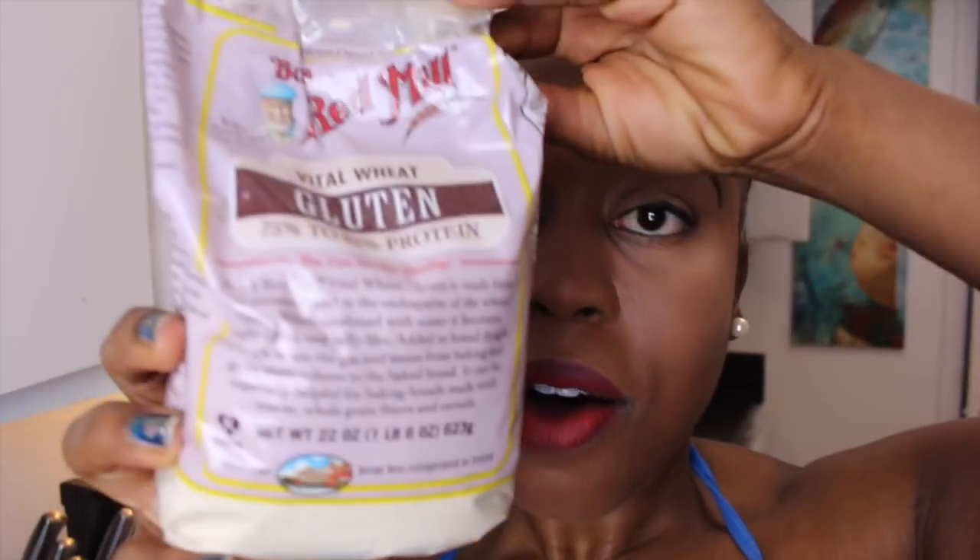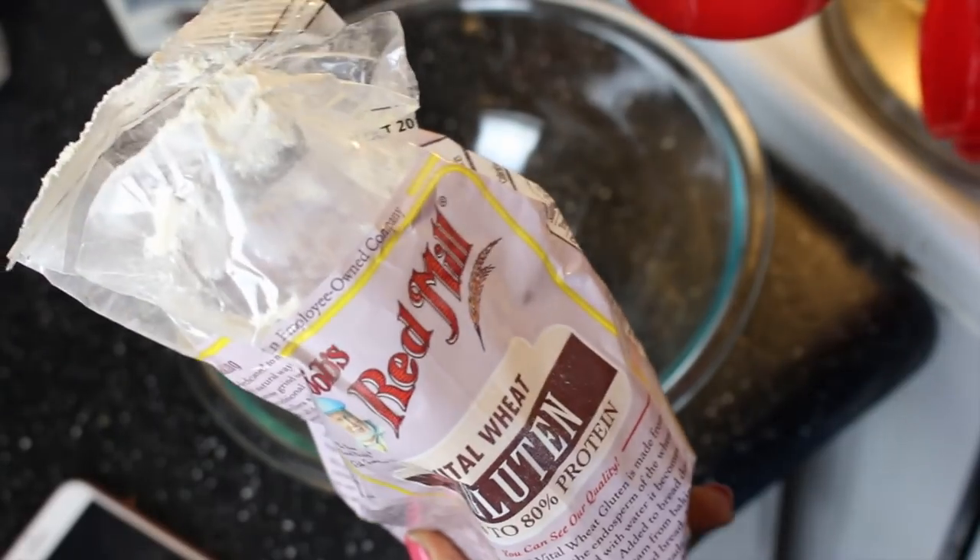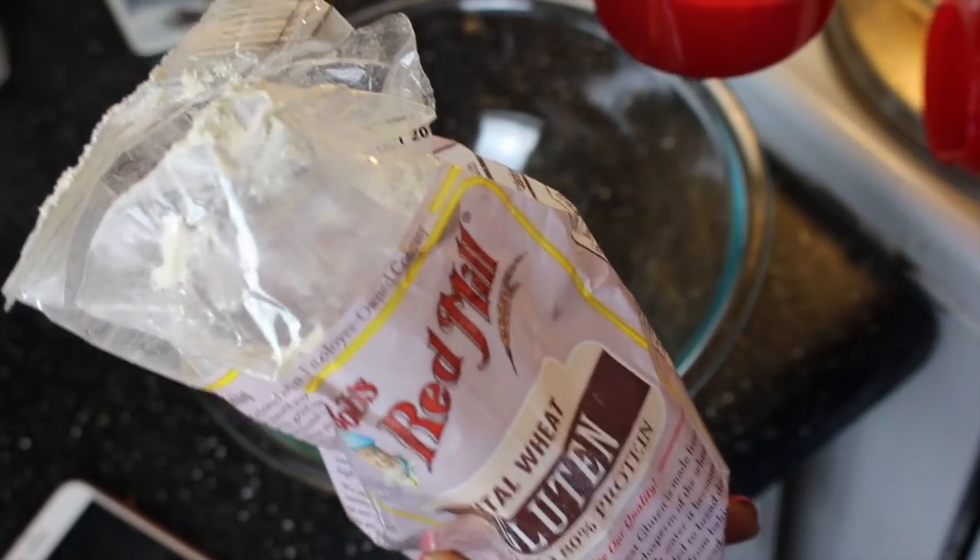So if you guys watched my vegan steak video, we're gonna be using the same thing — good ol' vital wheat gluten. Let's get started with our mixture: one and one-fourth cup of vital wheat gluten, or seitan.